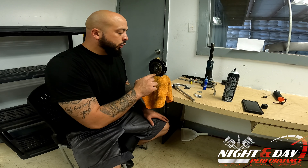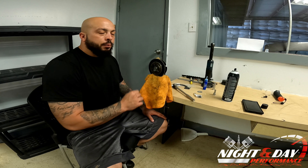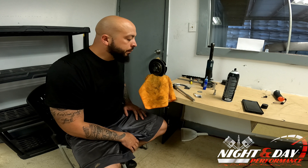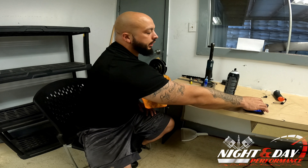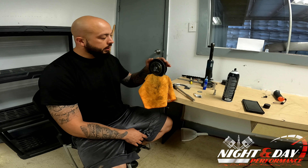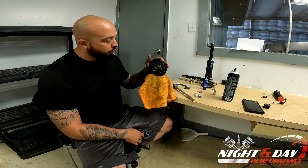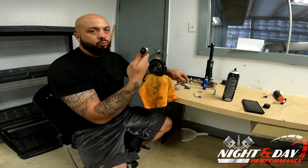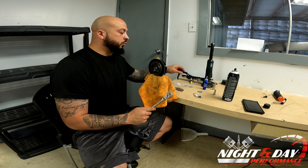We're going to break these loose — they are a T25. Make sure you have a strong one and press in whenever you do it so you don't strip them out. A vise is helpful, not required, but it does help you keep everything steady while you're working on it. And then you're going to need a 3/8 ratchet for this tool.